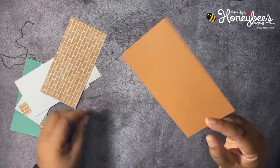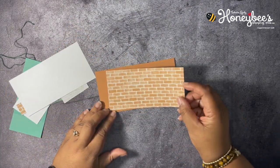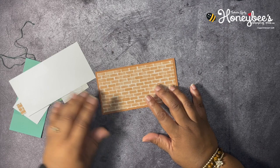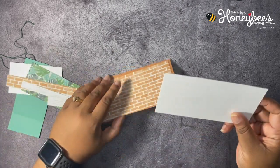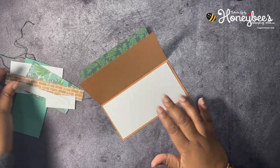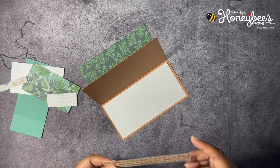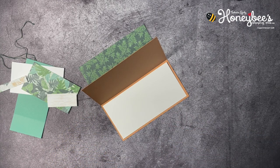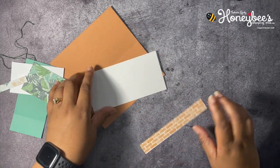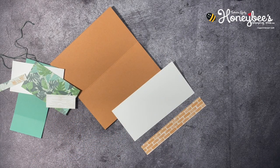She doesn't have a base like this. Then I have a layer of Designer Series Paper that is six by three, and I have some Basic White that is six by three to go on the inside, along with a strip of Designer Series Paper that is six by three and three quarters. So we're going to go ahead and glue this on.